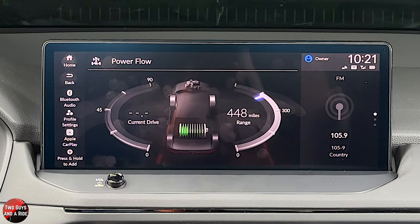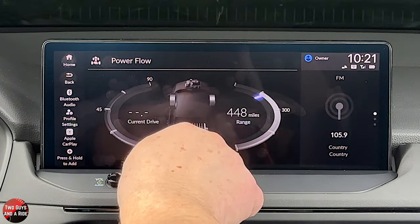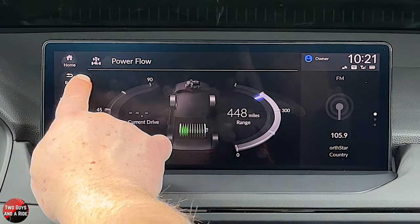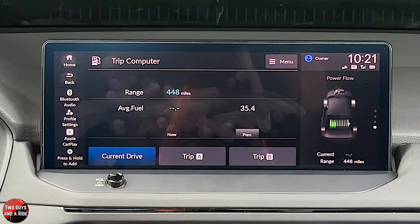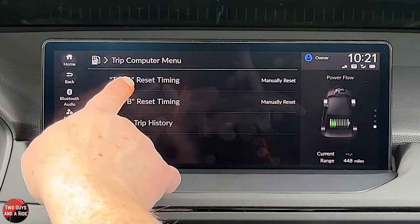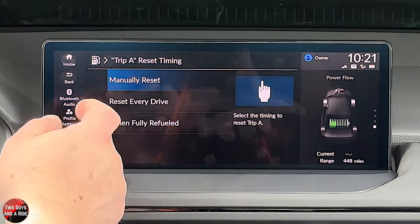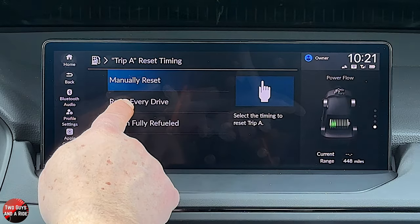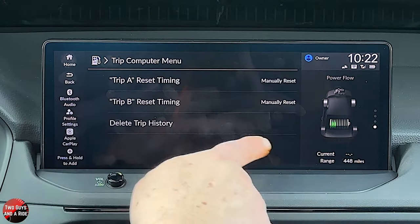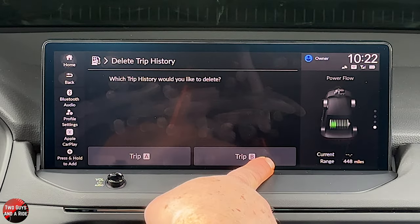This is a nice energy meter — over here you get your range, and over here you get your average fuel economy. You also get a graphic display of whether the battery is charging or delivering power to the wheels. You have a Trip A and Trip B computer as well as a current drive display. In the menu, you can reset Trip A or Trip B, or delete trip history. For resetting, you can manually reset, reset every drive when you start the car, or reset when it's fully refueled.